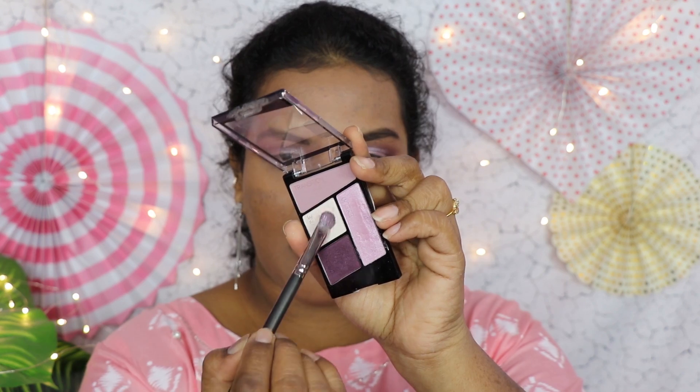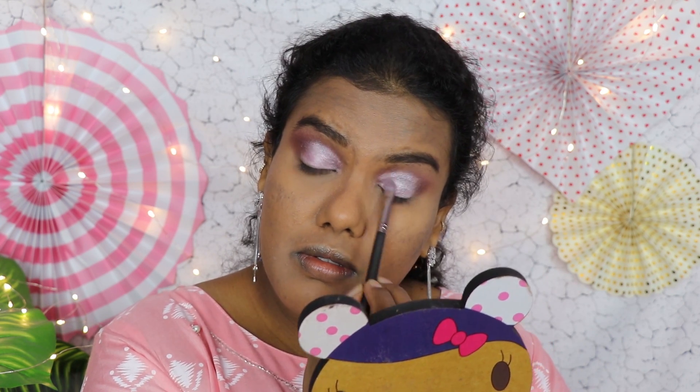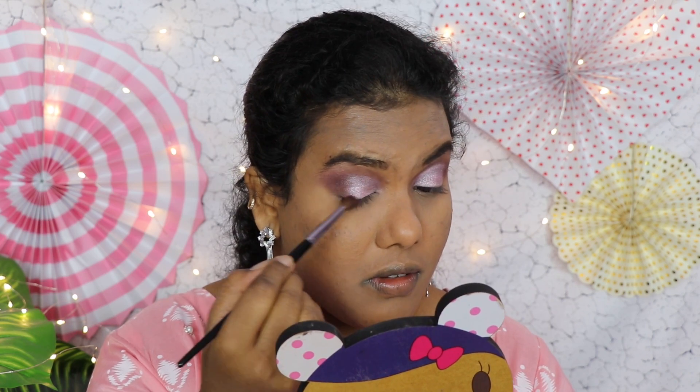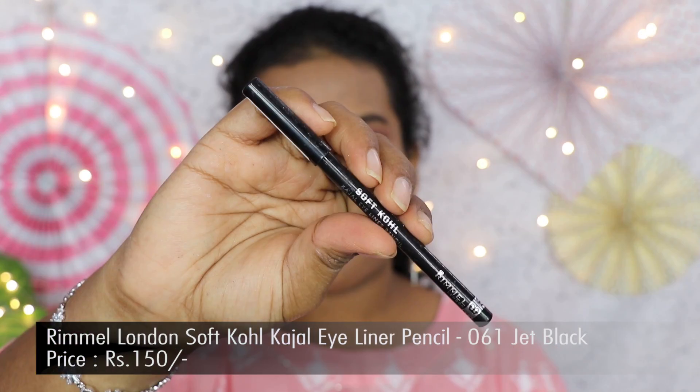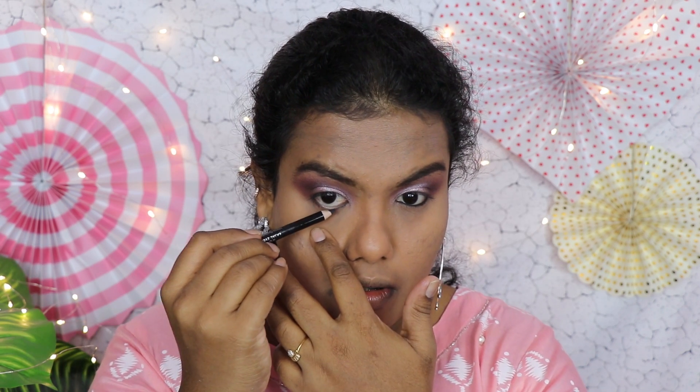I'm taking a white shade to apply on my inner corners and the center of my eyelid. Then I'm taking the plum shade again to blend the edges of the shimmer shade. For kajal, I'm using the Rimmel Soft Kajal Eyeliner Pencil — I really like Rimmel kajal pencils. Under 300 rupees this is a nice kajal option, and as you can see the pigment is really nice.